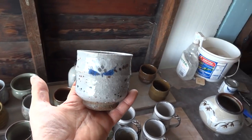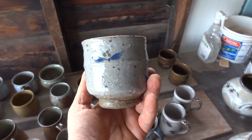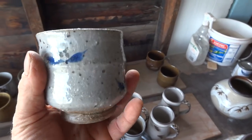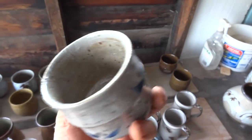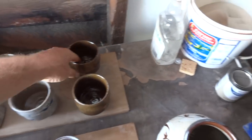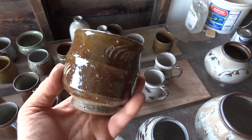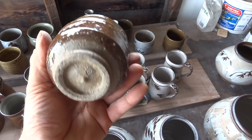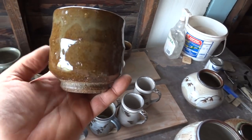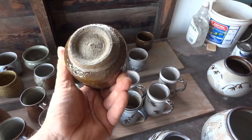This one - basically just underglaze decoration, with a sort of flower motif and the cobalt. That kind of works quite nicely - that one came out quite nice, a little bit more reduced. Again, this is cornfield glaze with wood ash and feldspar. That's nicely reduced. And this one here - again, same glaze. Quite nice. Quite pleased with that.